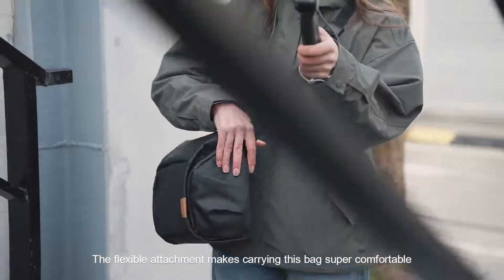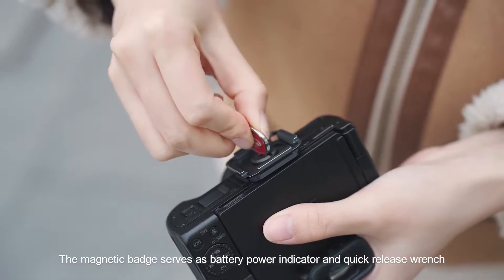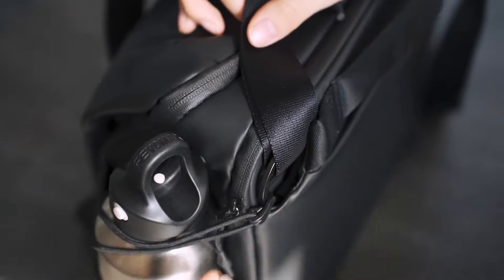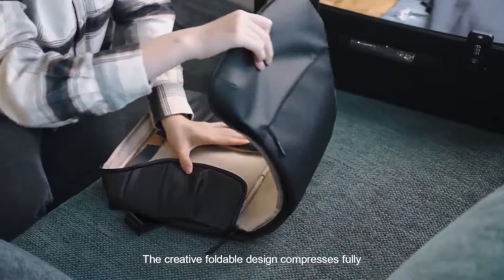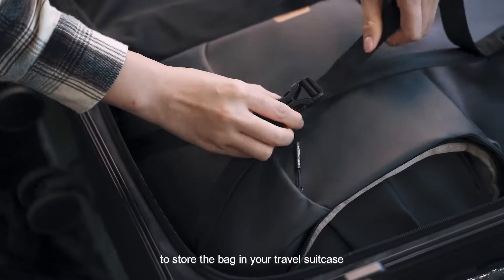The flexible attachment makes carrying this bag super comfortable. The magnetic badge serves as a battery power indicator and quick-release wrench. The external side pocket stows a water bottle. Use the bottom external strap to secure a tripod. The creative foldable design compresses fully to store the bag in your travel suitcase.